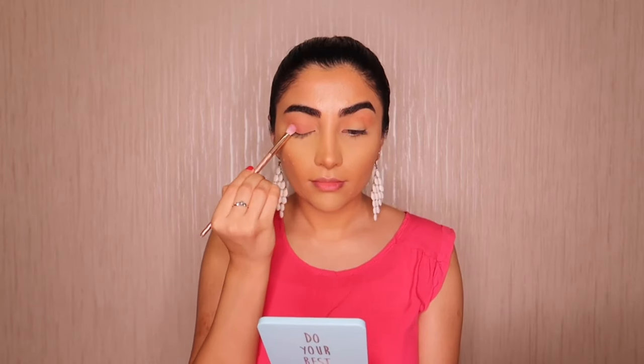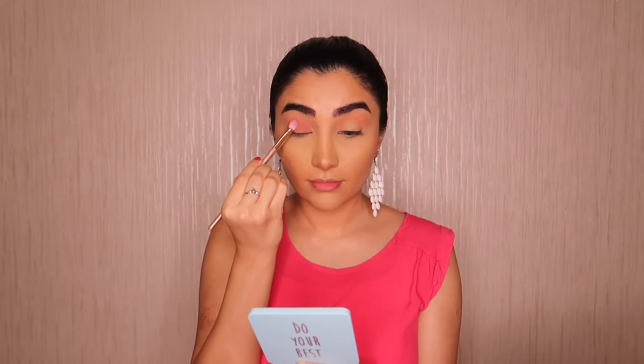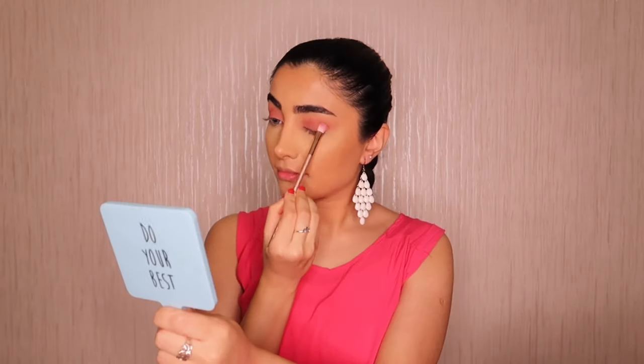I'm going to apply the Panna Cotta shade on my brow bone. Then I'm going to use the Hotty shade for the center of my eyelid. It's so nice, I love it — what do you think?